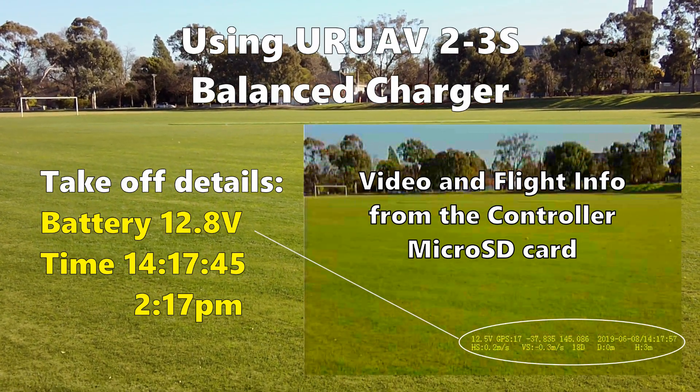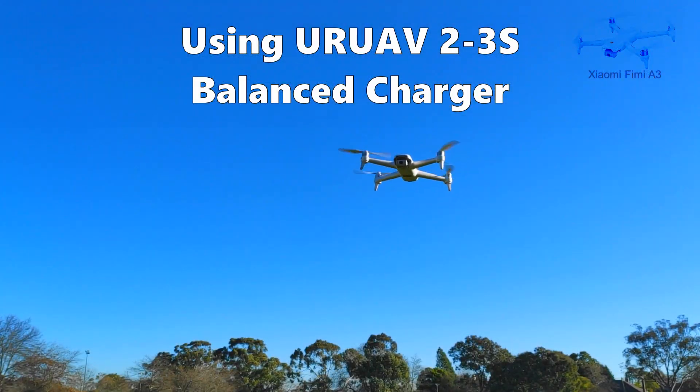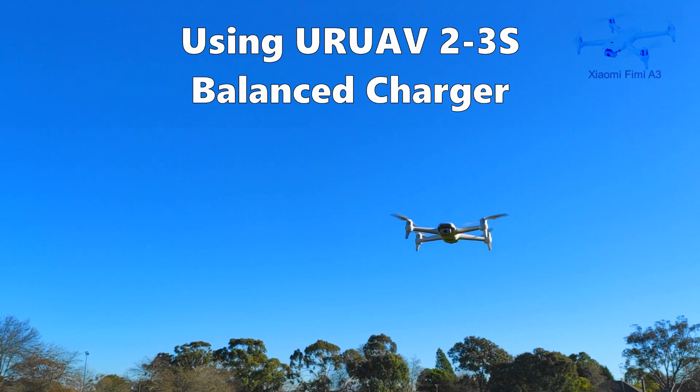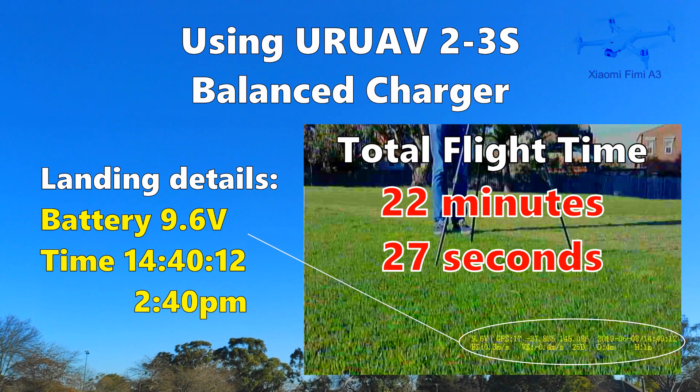I flew it continuously around the park until I got the low battery warning and then I hovered it until the battery got to 9.8 volts. The total flight time was 22 minutes and 27 seconds, which is really amazing and very close to the advertised 25 minutes.